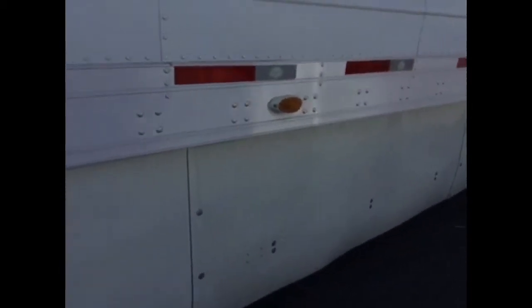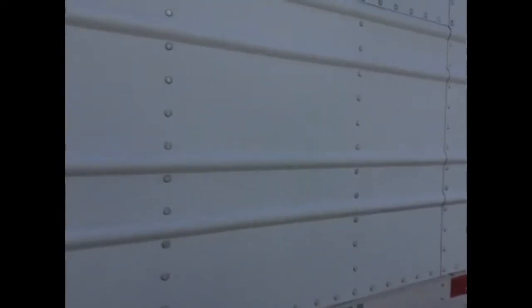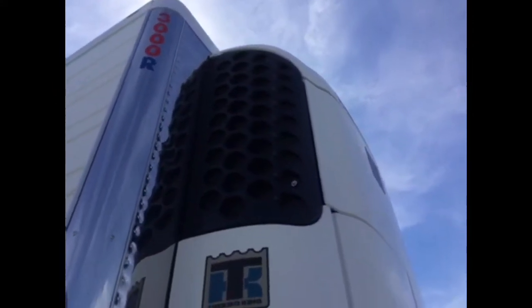Coming back up front. Again, we've got caps here — maybe an original or two. Coming around, you get a good look at the skirt. The truss sides of the trailer look pretty good. No dents or scratches on this side. This side of the landing gear looks really good — probably just need a little paint on the other side and you'll be good to go. We've got one patch on the right side, not too bad, but everything else looks good.